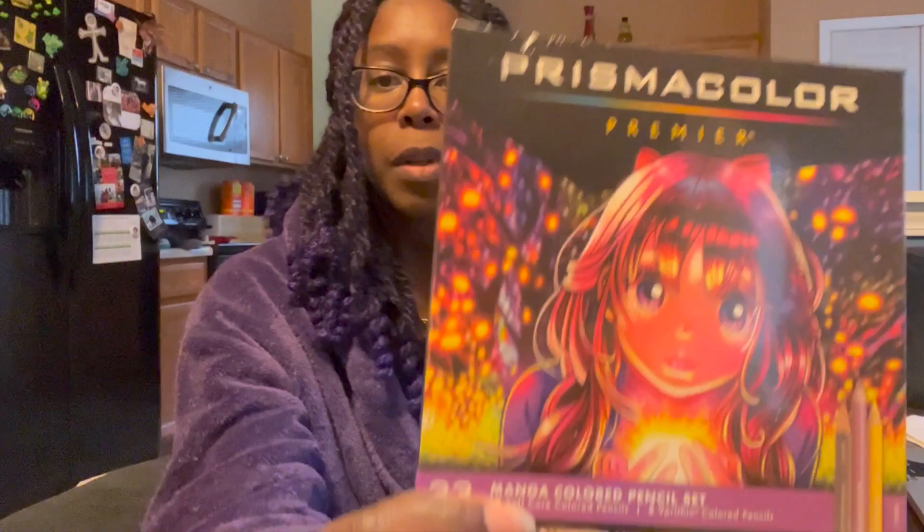I did end up ordering the colored pencils on Amazon and they actually arrived today — same day shipping. So these are Premier soft-core colored pencils. What's cool is they're noticeably softer — when I ran my finger across one, a little bit of color actually came off on my finger. I think that's what's going to allow me to get better depth of color than with my current hard colored pencils. These are a little bit more crayon-like.